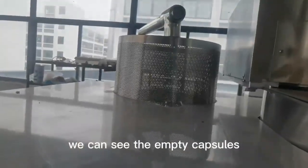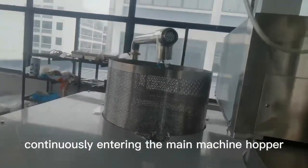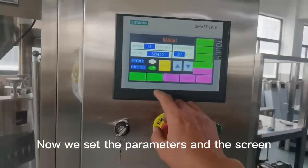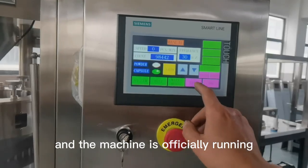Now we start operating the machine. We can see the empty capsules continuously entering the main machine hopper. We set the parameters on the screen and the machine is officially running.